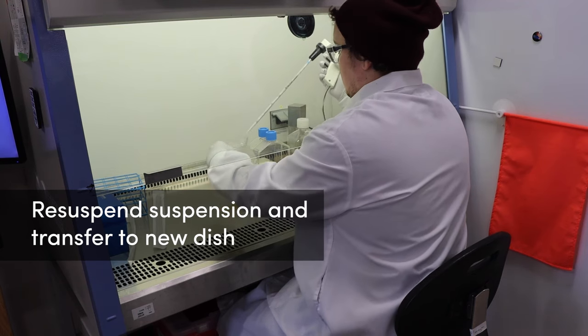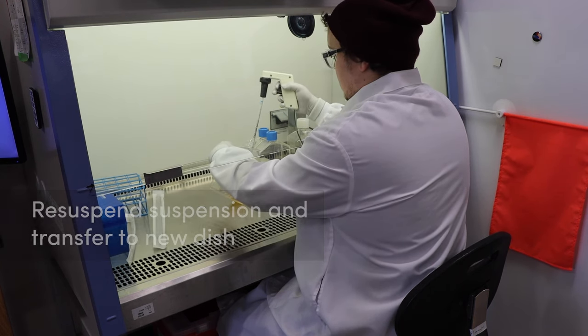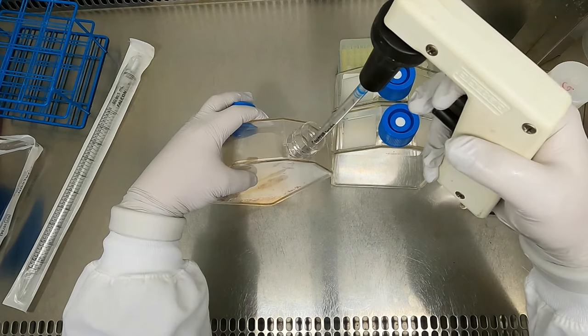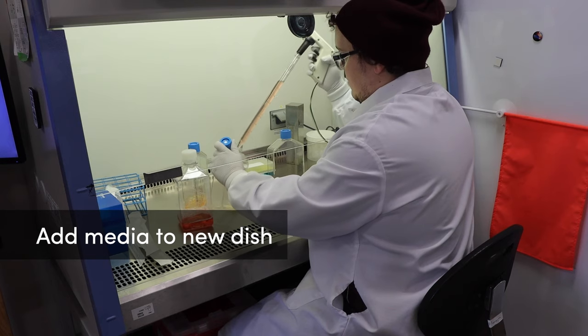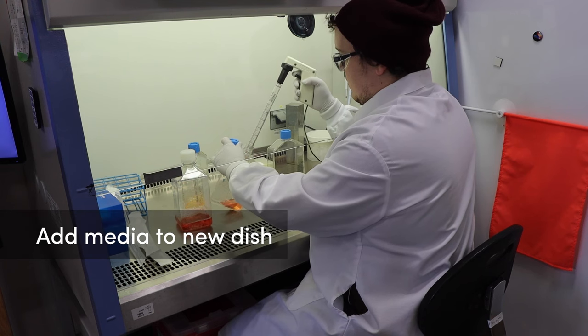If the cells are ready to be split, re-suspend the cells by pipetting and transfer the desired volume to a new cell culture vessel, which may be dishes, roller bottles, or flasks. Add enough volume of warmed media to each vessel to bring it to the desired volume per vessel, and gently mix to dilute the suspension.